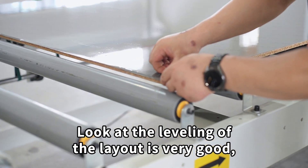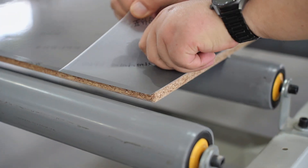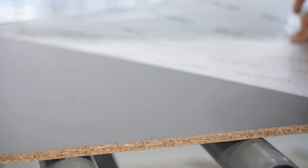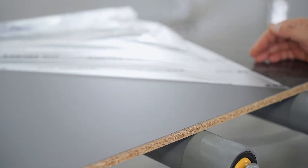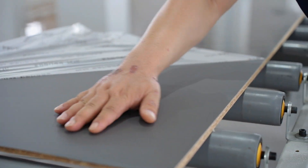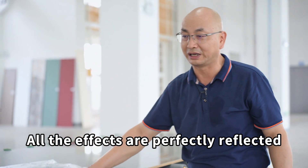Look at the leveling of the layout — it's very good. The hand feel is also very smooth, flat and silky. All the effects are perfectly reflected.